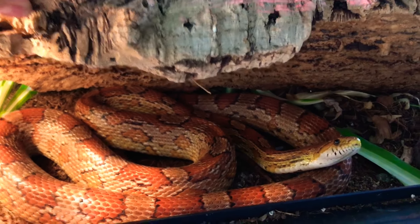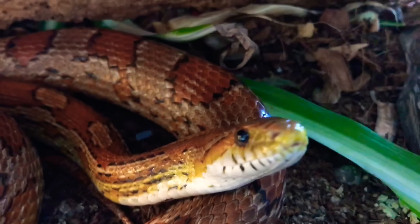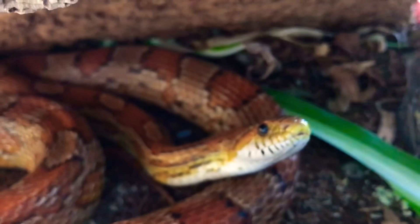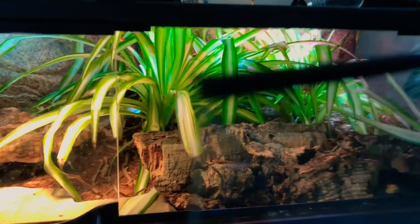He's chilling out under a piece of cork — really cute, really sweet. He's never bit me once. Corn snakes are probably the best beginner snake out there, hands down. They're more exciting than ball pythons but still have that ease of care. You can also see my isopod culture in there if you look closely.